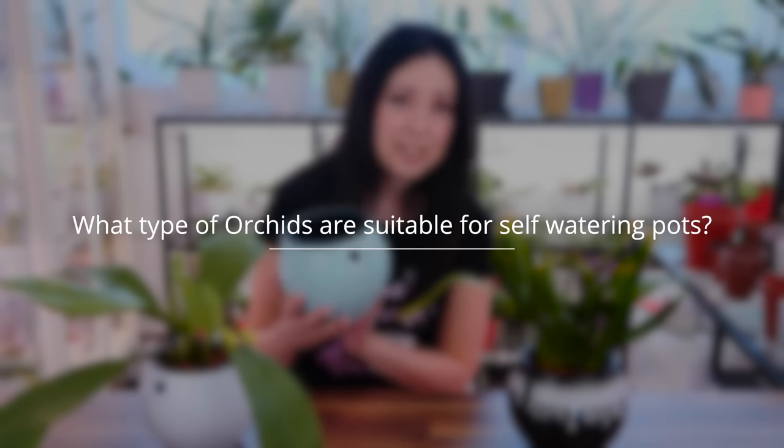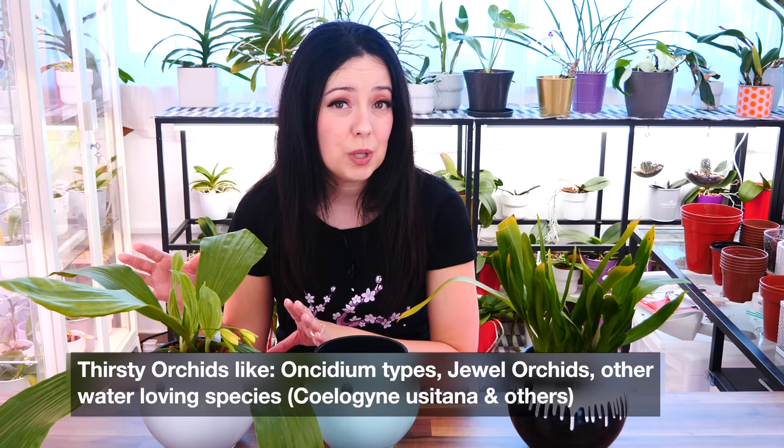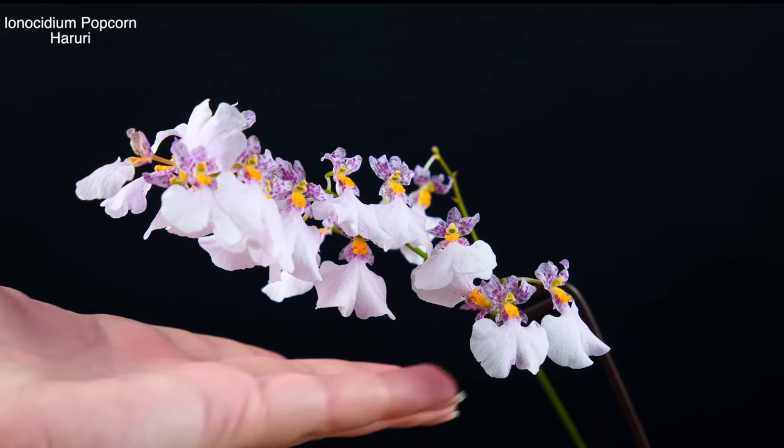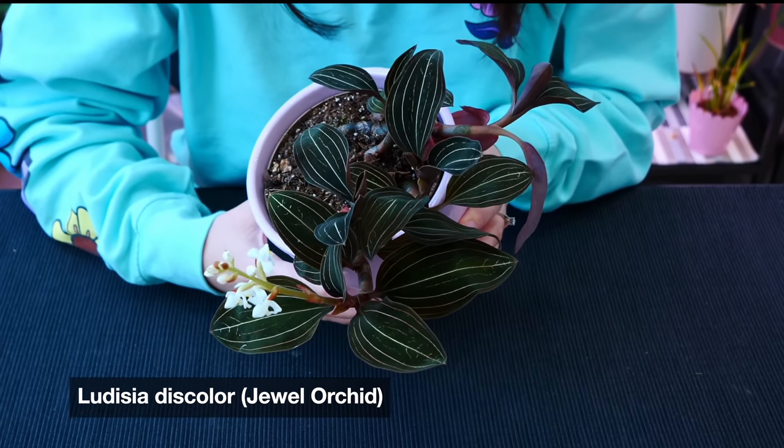Are there particular types of orchids that do better in self-watering pots? I would say yes. A self-watering pot is used to retain more moisture or offer moisture longer in environments which cannot hold on to moisture. Things like Oncidiums — this is a Coelogyne usitana, and most Coelogynes do require a little more water. Anything that doesn't like to dry out can be a little better suited for self-watering pots. If you have terrestrial orchids such as jewel orchids, they will absolutely do great in something like this.